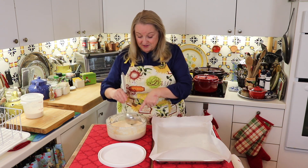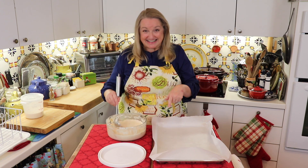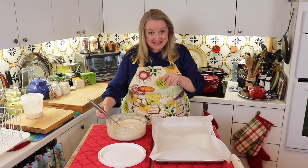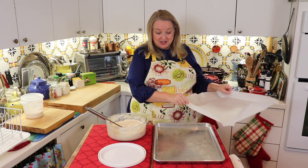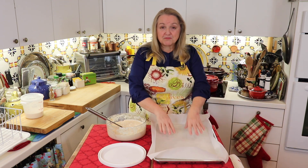I've got my sourdough starter here and it's nice and bubbly. What you're going to need is obviously your sourdough starter, a baking sheet, and some parchment paper.